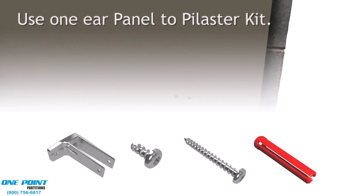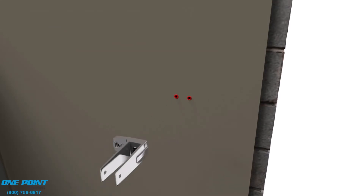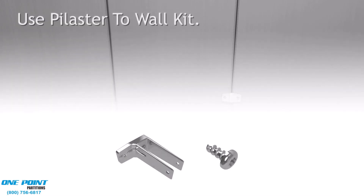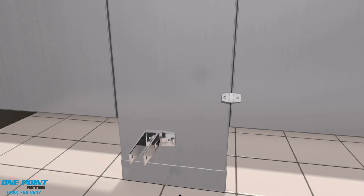Now it's time to work on the standard stall. We'll be using an in-panel bracket, otherwise known as a one-eared or F-bracket. These F-brackets are for panels, which means they're an inch thick. Now we'll install the pilaster brackets onto the alcove stall, and these brackets are an inch and a quarter.